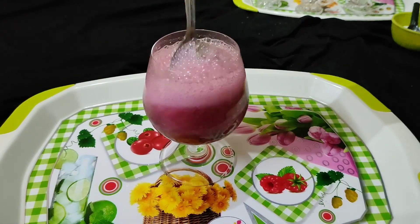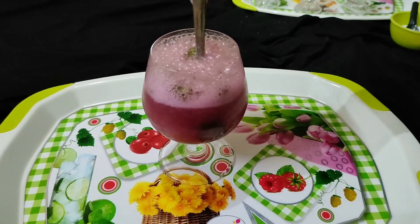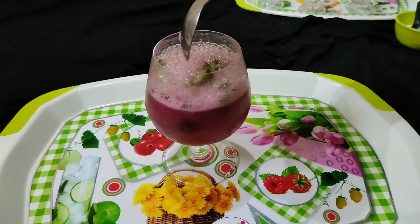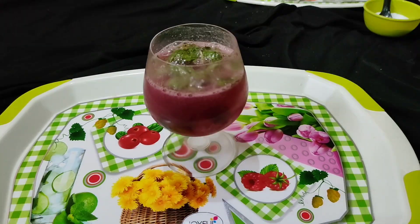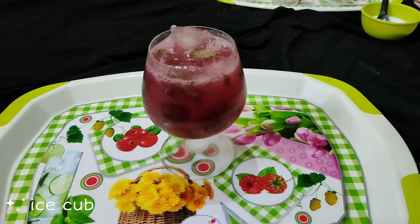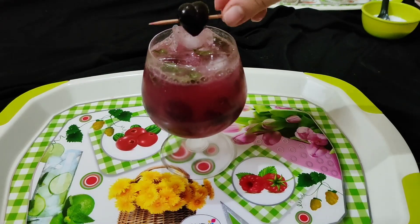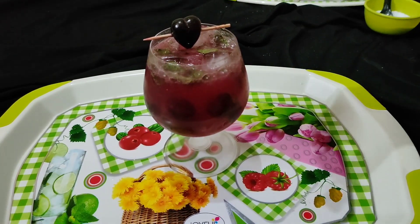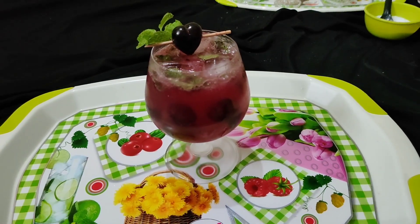It's looking yummy. Give a little stir. Perfect. Now add ice. I have a cute heart for garnishing it, and my favorite mint leaves. So it's ready — enjoy it!